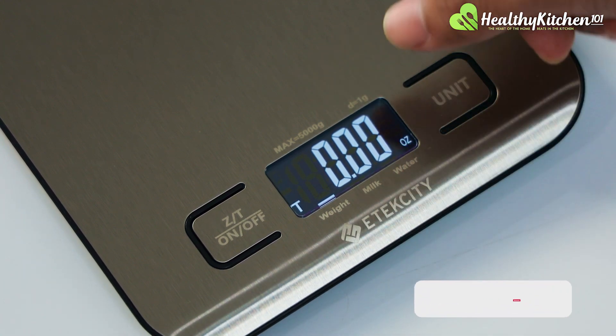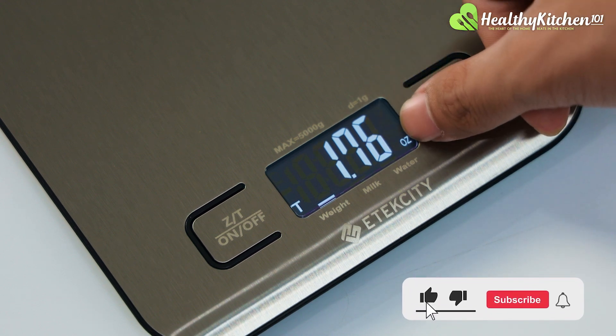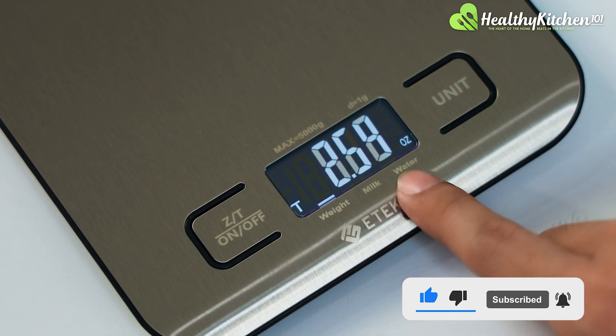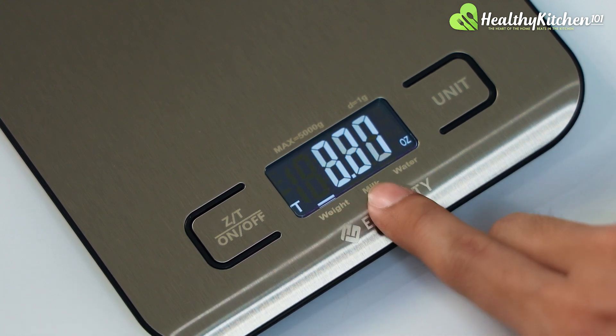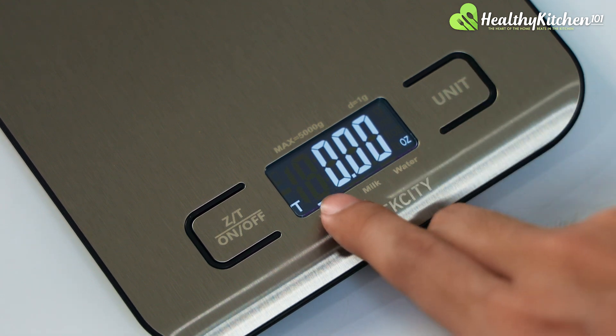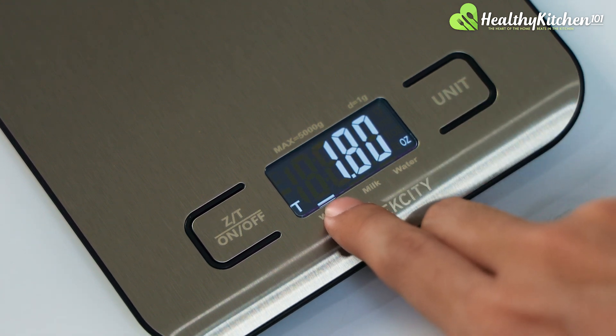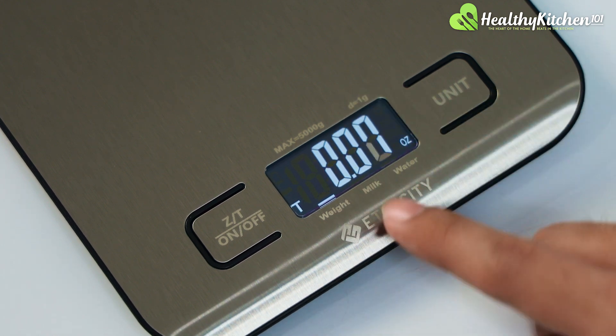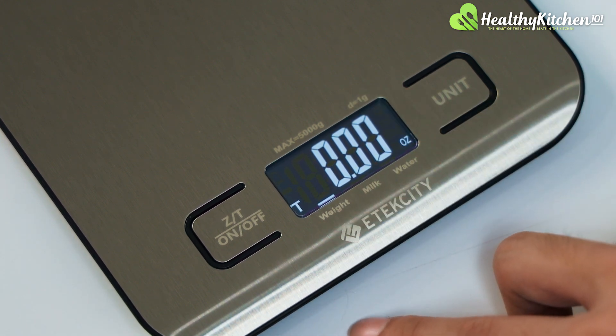The measurement unit is going to be displayed to the right of the display. At the bottom, you will see three modes: weight, milk, and water. Depending on the measurement unit that you choose, there is an indicator bar that will tell you exactly what that measurement unit is supposed to be measuring.